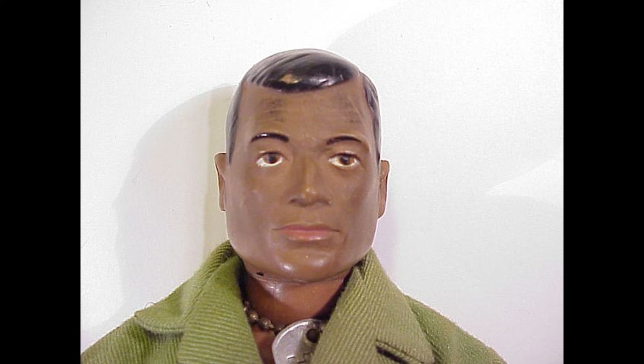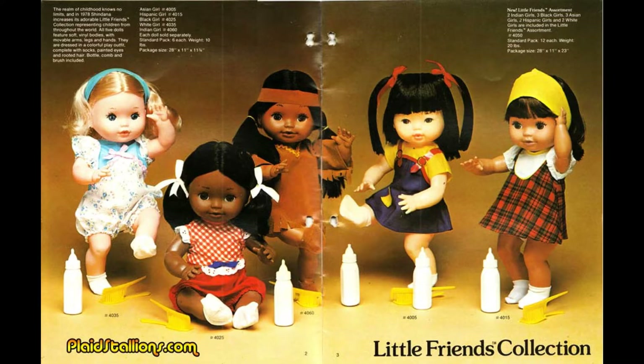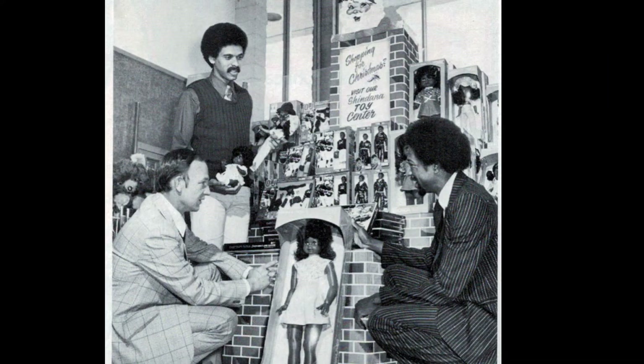The company's mission statement can be summed up by its president, who said once: 'We believe that only by learning to love oneself can one learn to love others. Shindana believes that by marketing black dolls and games that both black and white children can learn to relate to at an early age, the company can foster the spirit of what Shindana is all about — love.'